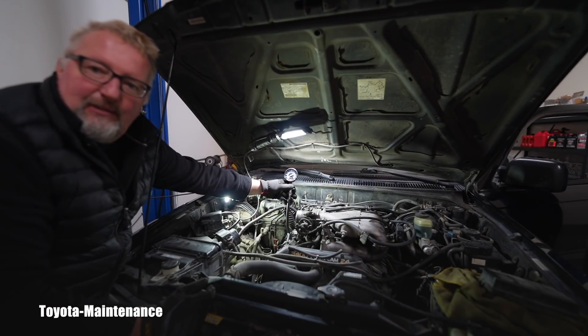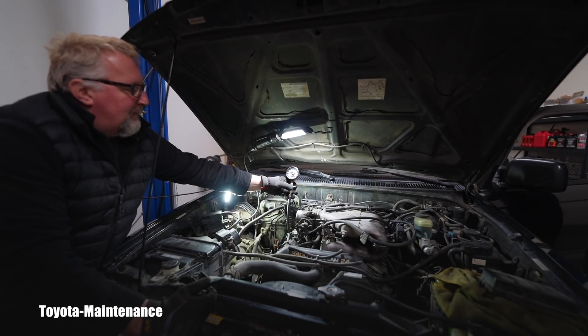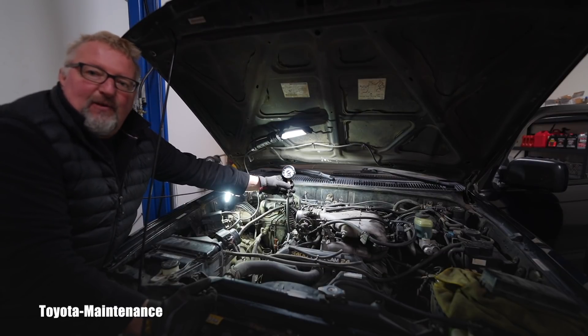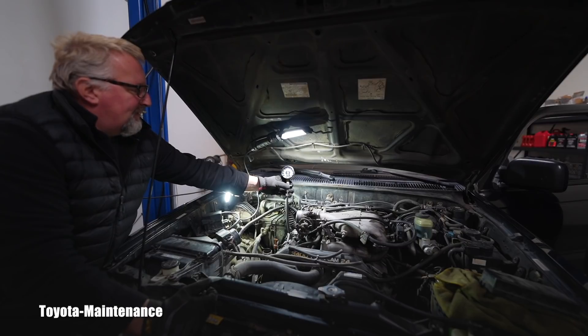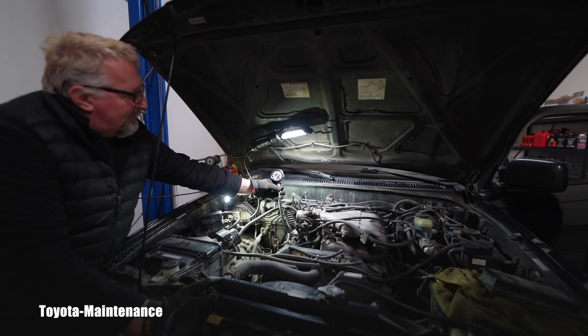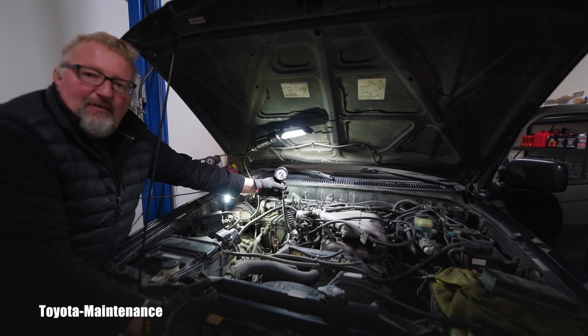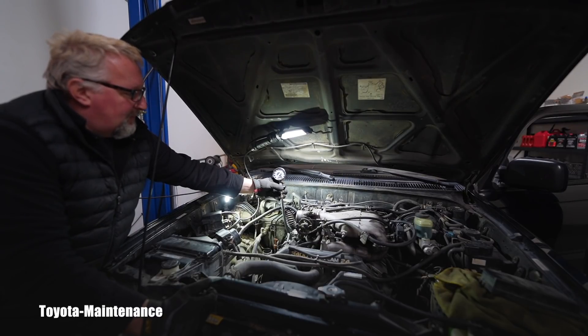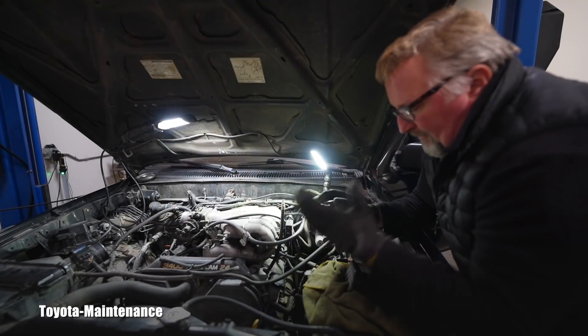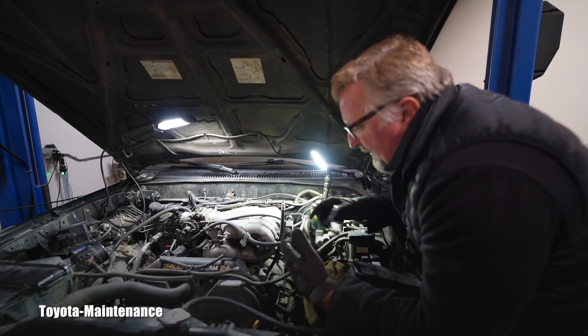You can watch with me - hopefully you can see it at least a little bit - how that gauge will be pumping on number five. Let's go, Isaac. And it's 205 PSI on cylinder number five.